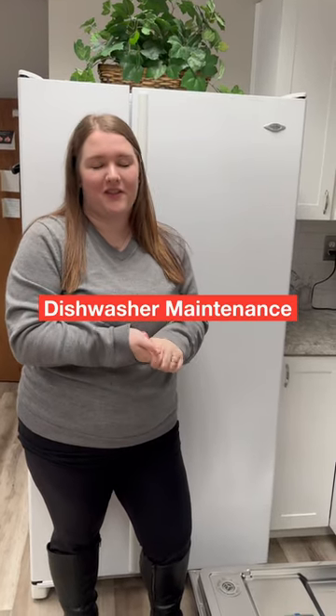Hi! Today I'm going to be showing you how to check your dishwasher filter to see if there's anything funny in there, in case you have any weird smells or if there's any food particles showing up on your dishes.